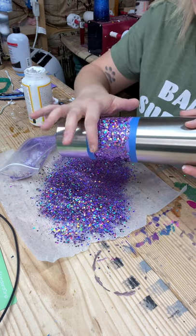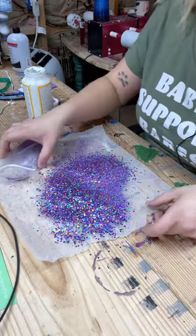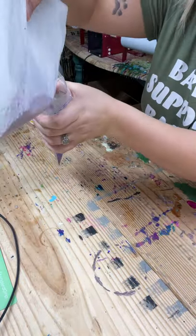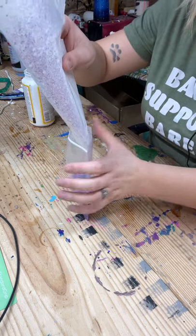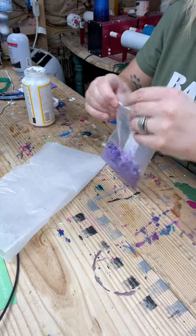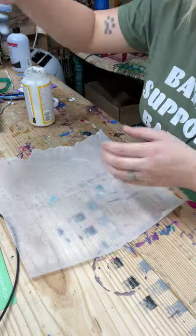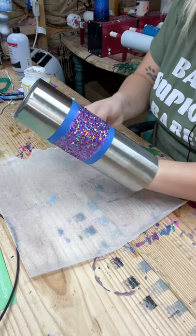I'm trying to make this as smooth as possible. Now I'm going to put all of this back in the bag and immediately take that tape off while the Mod Podge is still wet. If you wait until it's dry, the tape and the Mod Podge and the glitter and everything could adhere to each other, and then you're not going to have those nice crisp lines because it's going to pull everything off with it. So do it while it's still wet.